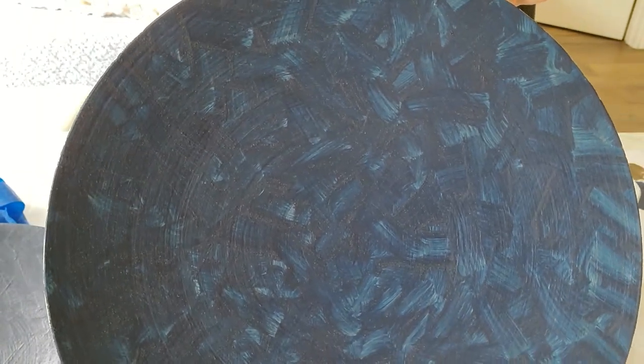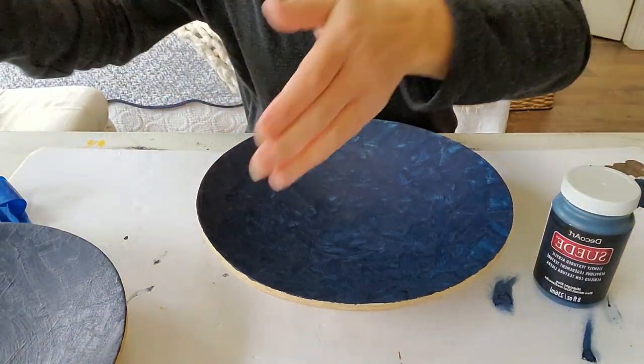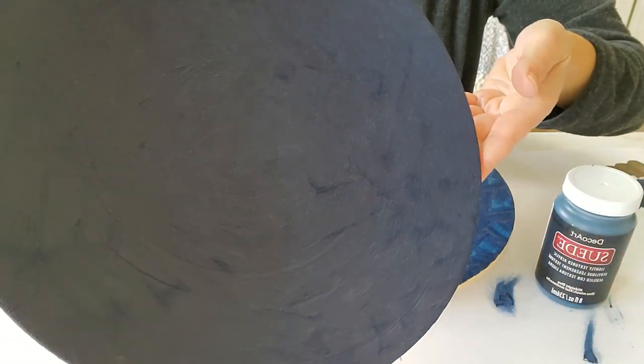After one coat, it just kind of looks like a marbled mess — it doesn't really look like suede. I'm letting it dry and it's getting a second coat. This one I've finished with two coats, and you can see the texture on there.